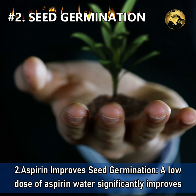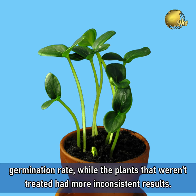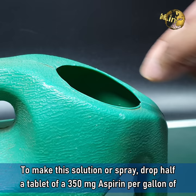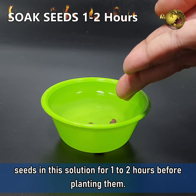Benefit 2: Aspirin improves seed germination. A low dose of aspirin water significantly improves seed germination. In one study, the plants treated with aspirin water had a 100% germination rate while the plants that weren't treated had more inconsistent results. To make this solution, drop half a tablet of 300mg aspirin per gallon of water — or a quarter tablet per litre of water — and stir well. One method is to spray on the seeds already planted; another method is to soak the seeds in this solution for 1–2 hours before planting them.